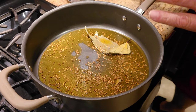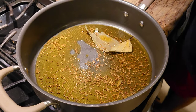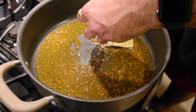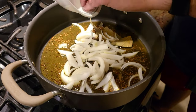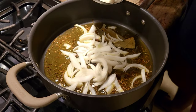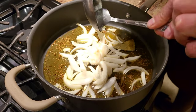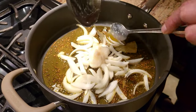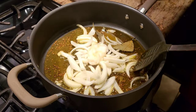Once our jeera has done crackling, here's a twist I add to my Kashmiri Dham Alu — you can skip this step if you want. I'm going to add roughly chopped onions in there, and with that I'm adding about one spoon of ginger paste and one and a half spoons of garlic paste. We're going to let it fry a little bit until the aroma of rawness is gone, then we'll start adding the remaining spices.